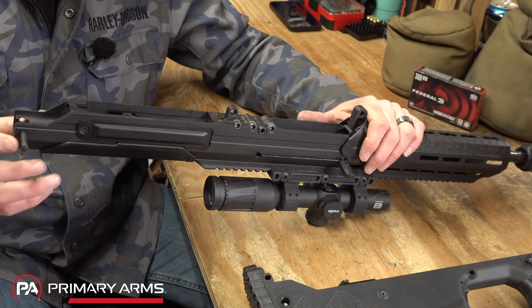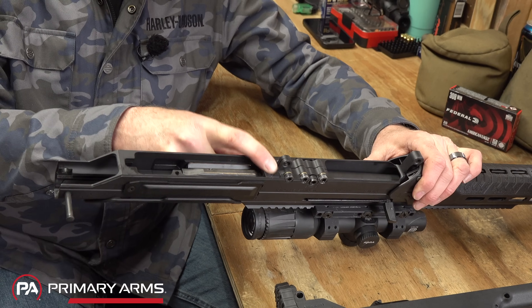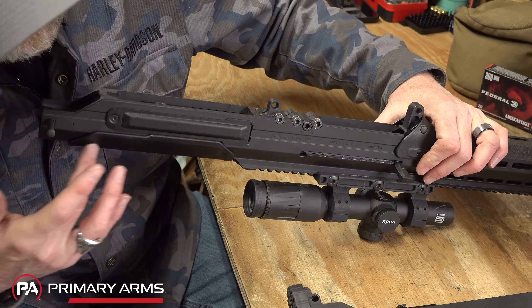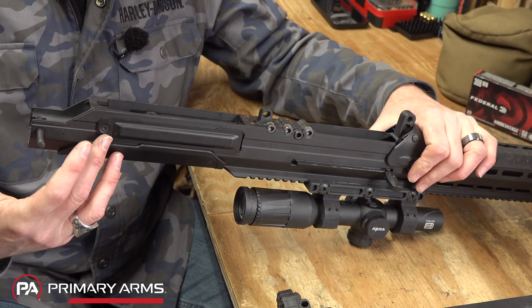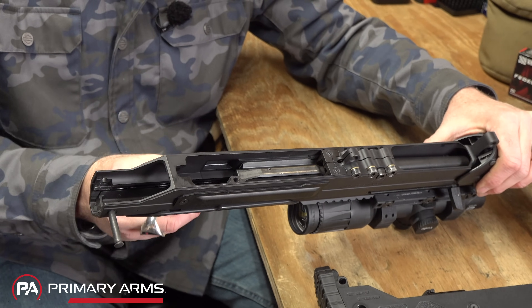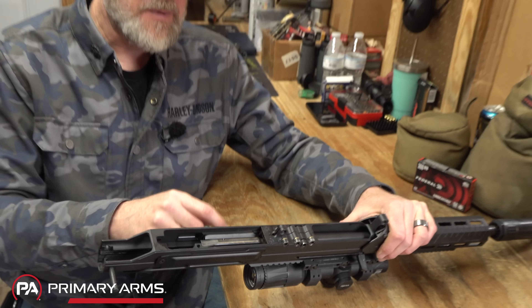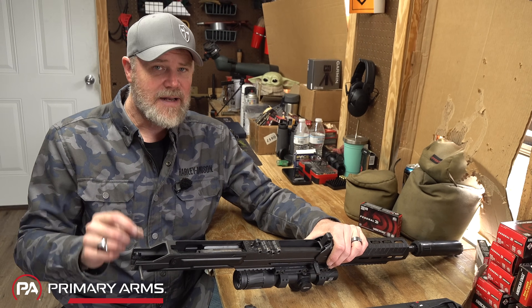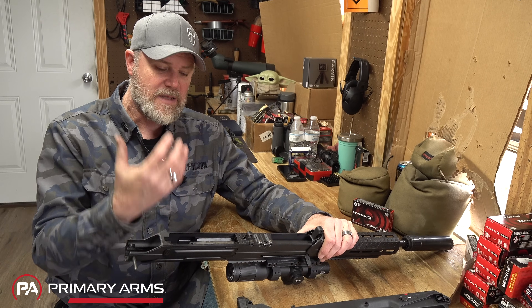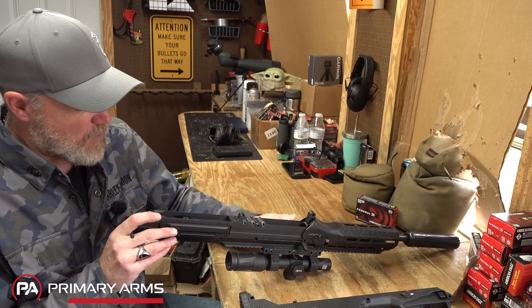The real changes become apparent when you take the flat dark earth original rifle apart: replaceable feed ramps that can be screwed in and removed, versus the Wolverine's design. There are no external screws on the aluminum receiver — the internal rails are now machined directly into the rifle. There's also about a pound difference between the Wolverine and the original MDR. That's not insignificant — it was immediately noticeable to both me and Jason when we picked the Wolverine up out of the box.